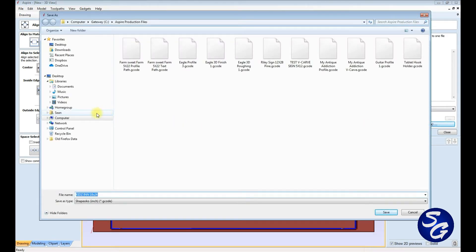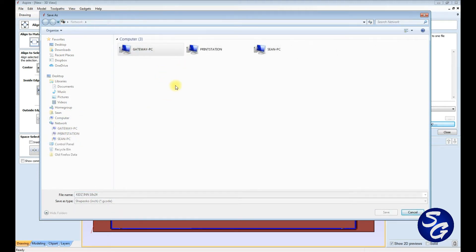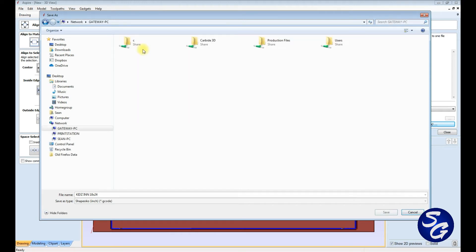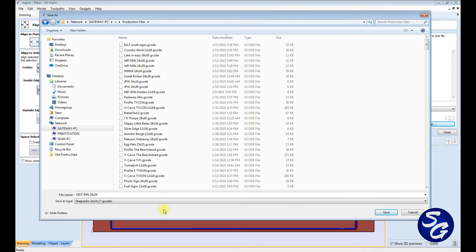On that computer, go to network — the Gateway PC is where that is. Go to my hard drive and I put this in the production file with the rest of the G-code, Kidz Inn, hit save. And that's done.